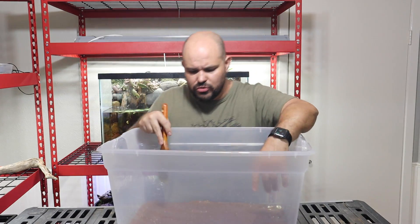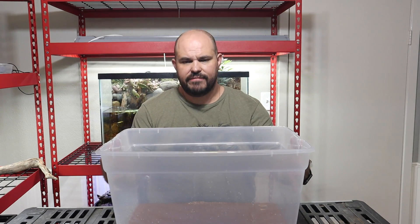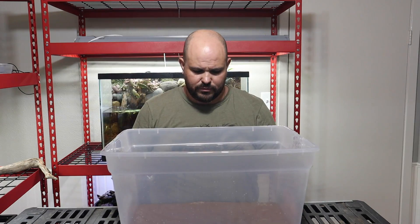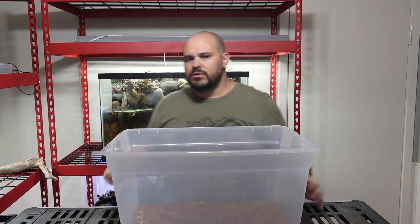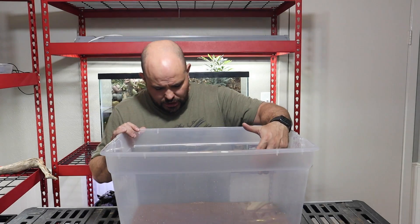Now that we have our substrate pressed down into this bucket, I want to make sure this thing does not get too heavy for me to move. Right now it's pretty light, which is not a big deal, but when we start adding rock and stuff we're going to have to get this into the place it's actually going to go.